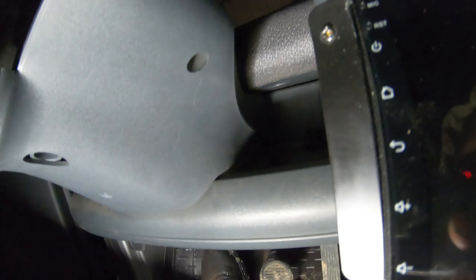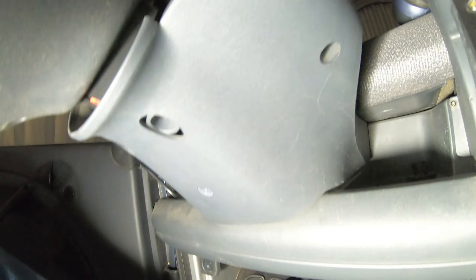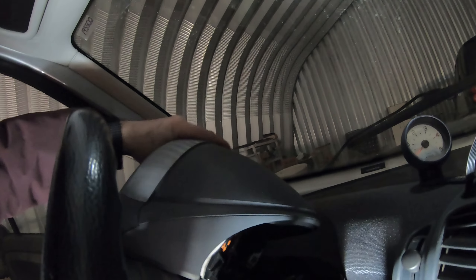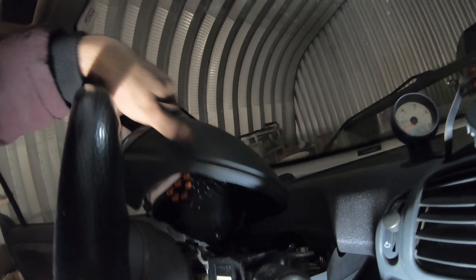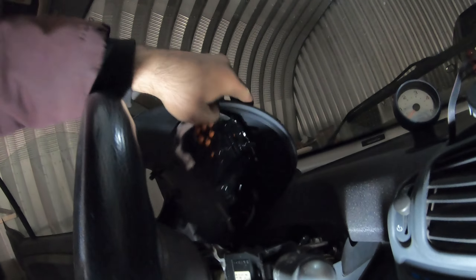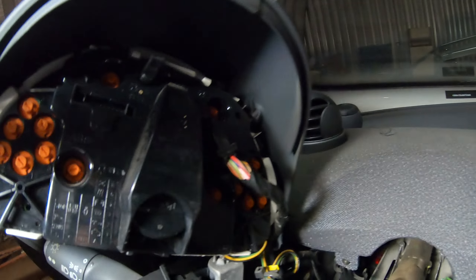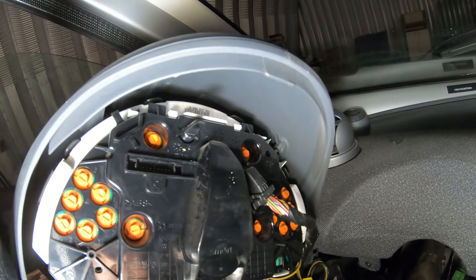The instrument panel is held in by four screws. If you do one side you might miss the other one and wonder why it's not pulling up, but if you take all four out the instrument panel comes up pretty easily, and then you can get behind it. Once you get your instrument panel out and get behind it, your tachometer goes right in where that slot is.